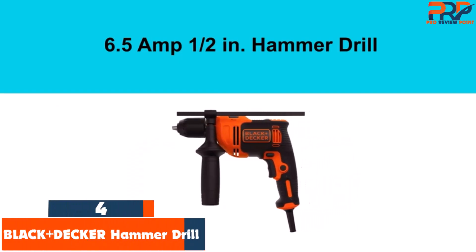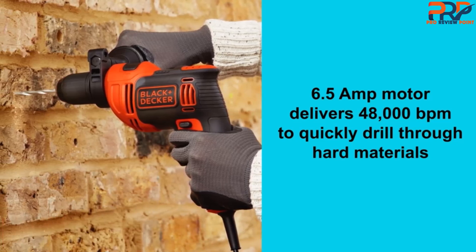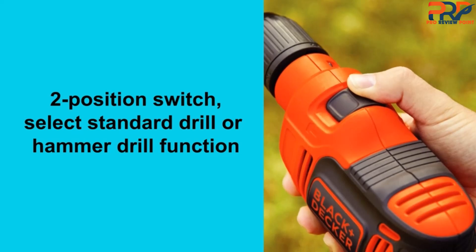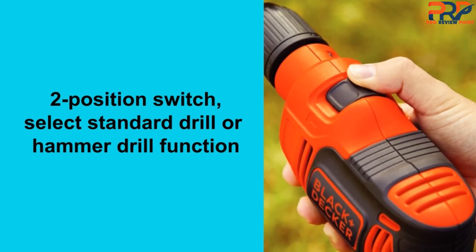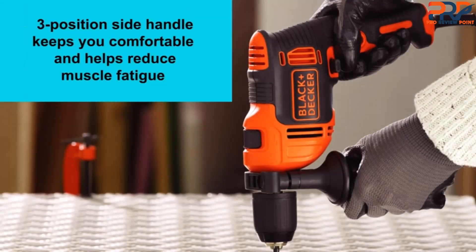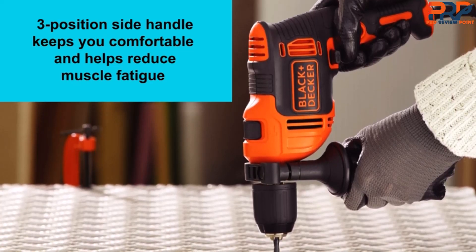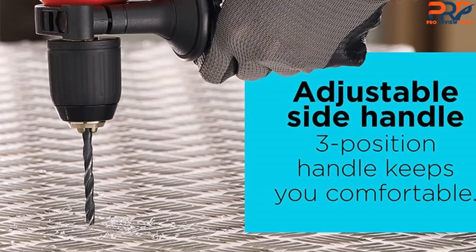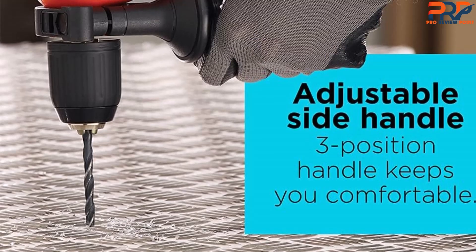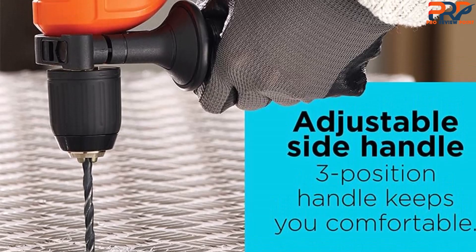At number 4, the Black+Decker Hammer Drill. Hammer drills can be quite expensive, but if you don't need all the bells and whistles nor the utmost power, then this reasonably priced option from Black+Decker is worth a look. It has two modes — drill only or hammer drill. There's a variable speed trigger, a nice plus on such an inexpensive drill, with a maximum speed of 2,800 revolutions per minute. The maximum impact is an impressive 48,000 BPM. Adjusting the settings is a straightforward process with only a few options, making it easy to understand and modify.